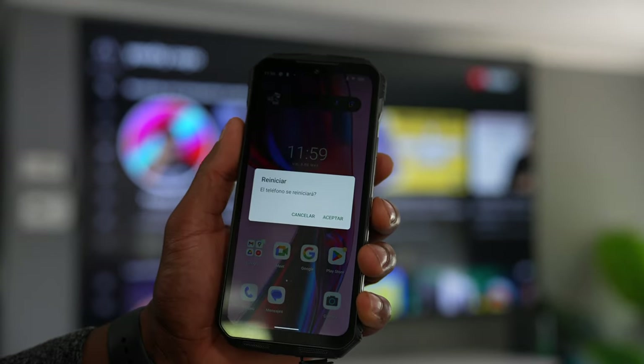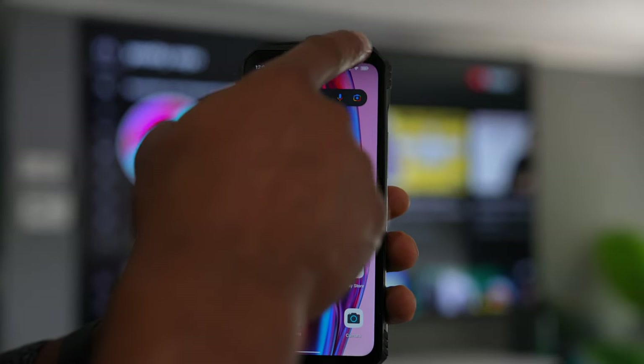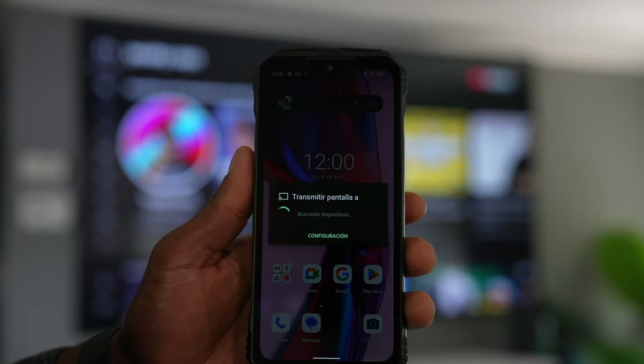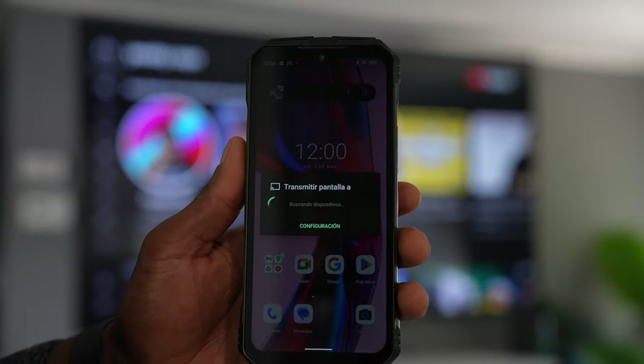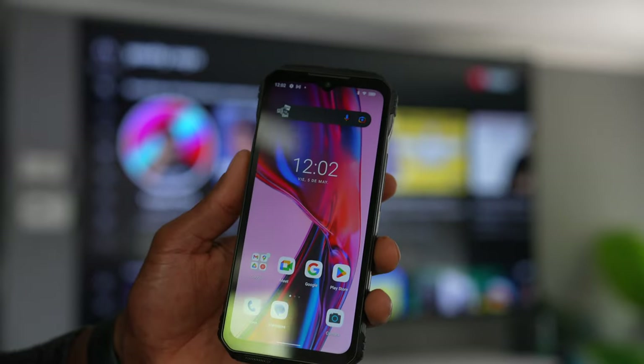Let me show you what I do to fix this issue. I just restart the phone, then start the process one more time — go to the control panel, make sure the phone is connected to the same Wi-Fi network, and start looking for your TV. If that doesn't work, unfortunately your phone is not compatible with your TV.